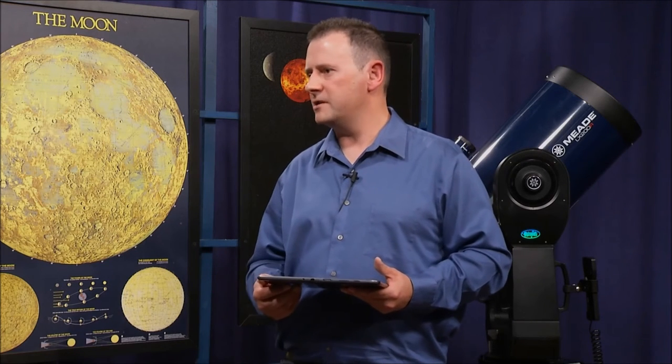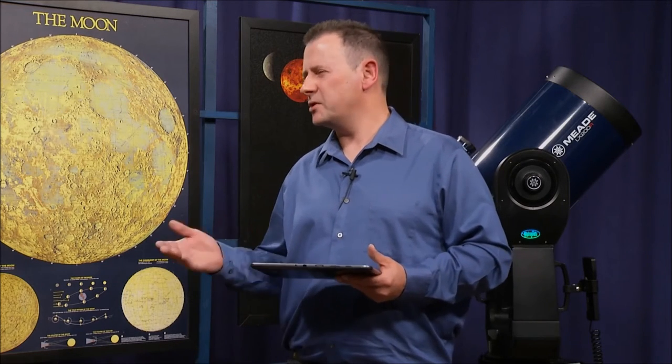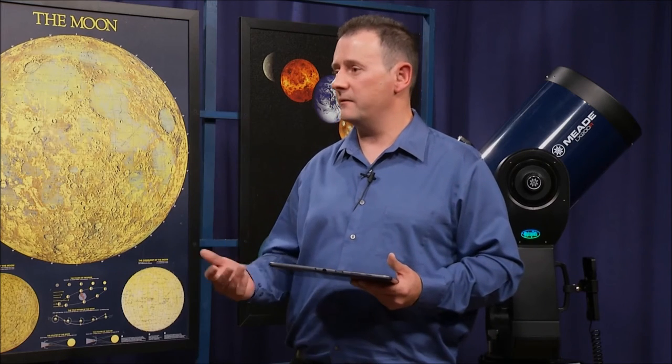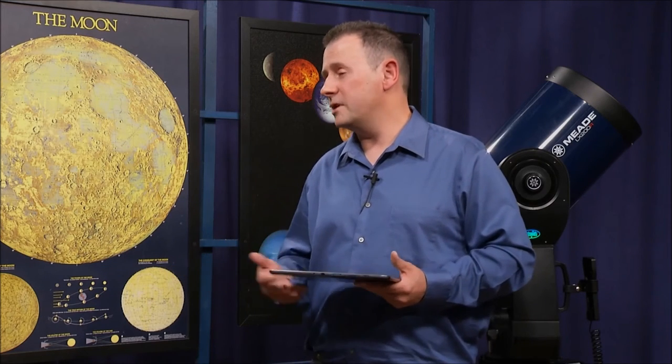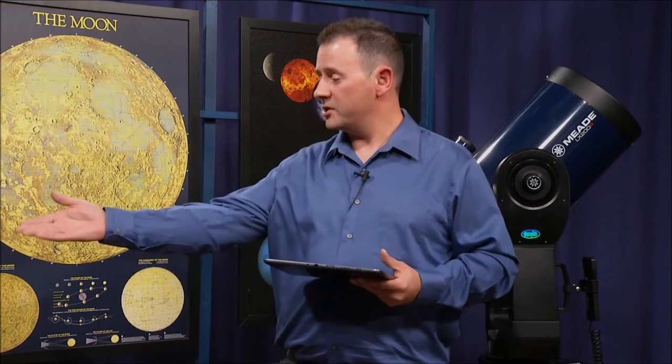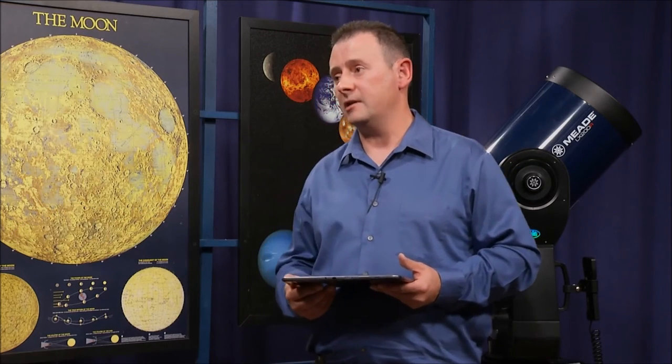Higher-end scopes come with all of these features. The Light Switch is not very common, but it is out there. GPS and self-leveling features come with most of these higher-end telescopes, whereas a smaller, less expensive unit will not have that technology — you get what you pay for.